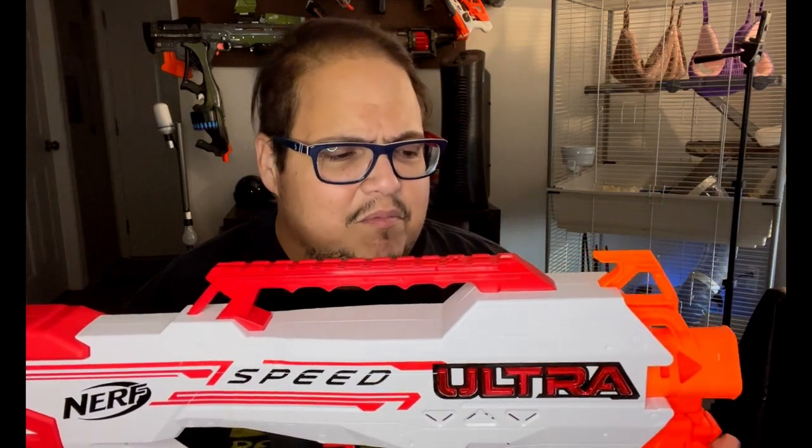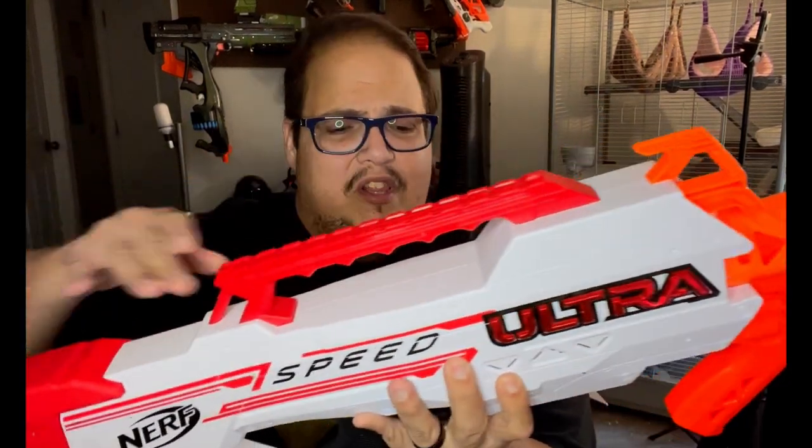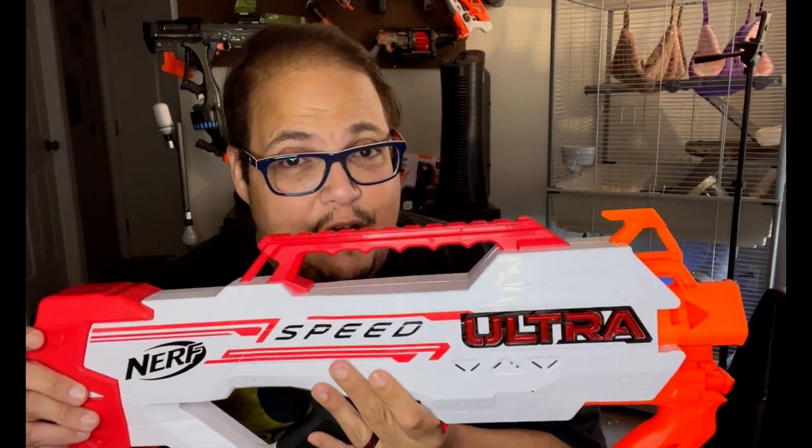It doesn't really do anything different except go much faster than the Ultra Select. It doesn't use anything proprietary other than the magazines, and it has just one tactical rail up top, so you can't really do much with it. But it is a fun blaster to shoot and it is quite intimidating how fast it can go. In the box it comes with 20 rounds and two Ultra Speed magazines — and that is probably my biggest gripe. Hasbro, if you're listening, please start releasing these magazines separately.